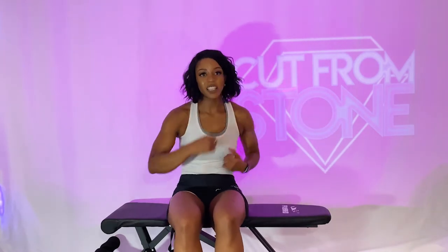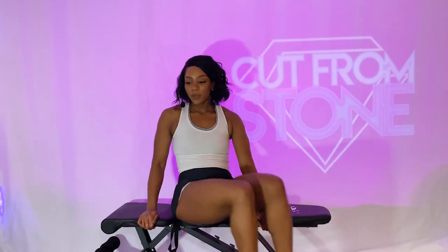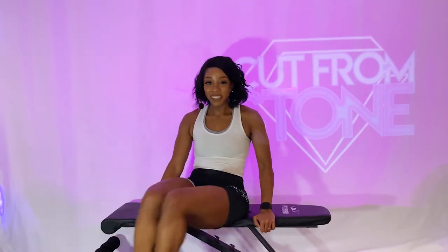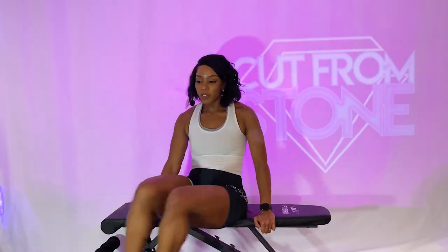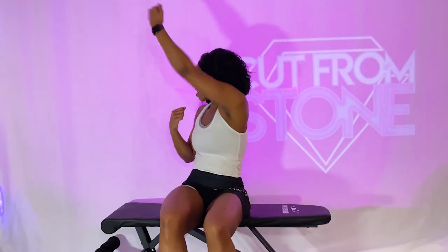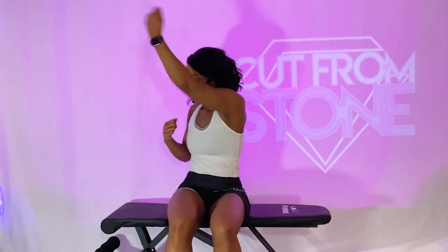We are done with jabs to the right, which means it's our final time to do our side-to-side sweeps, then our three speed bags and uppercuts. Bring those feet from side to side — pick them up off the floor. I know you're tired, but just because you're tired doesn't mean we give up. You're allowed to take breaks; you're just not allowed to quit on yourself. Because you got to believe in yourself more than I believe in you, and I believe you can do anything. Speed bag, speed bag, speed bag, uppercut, uppercut. This is our last time for speed bags and uppercuts. Five, four, three, two, and one.